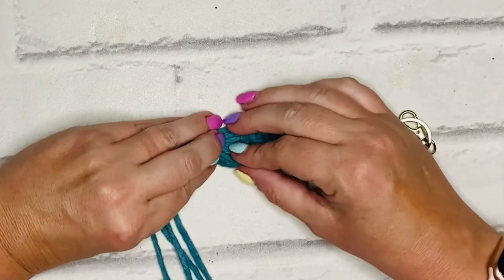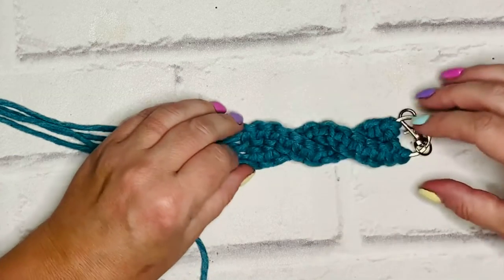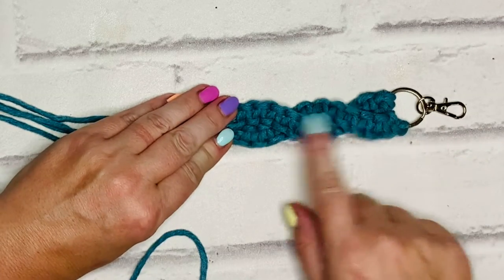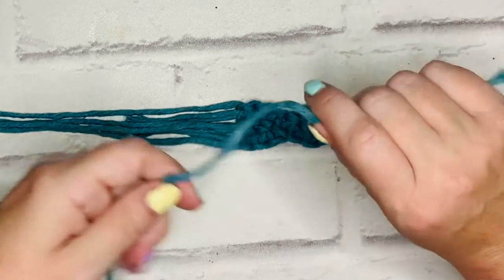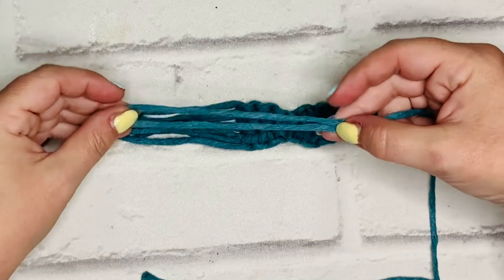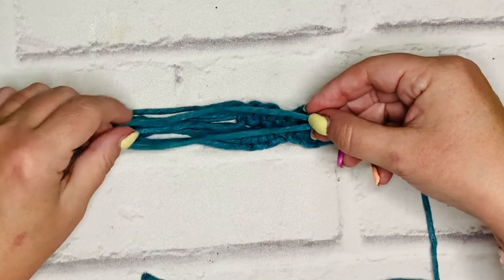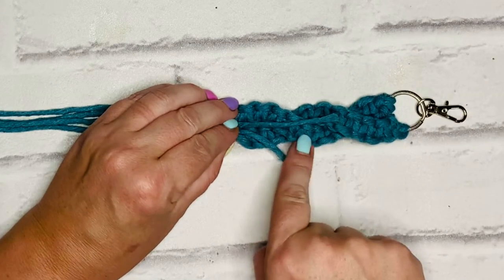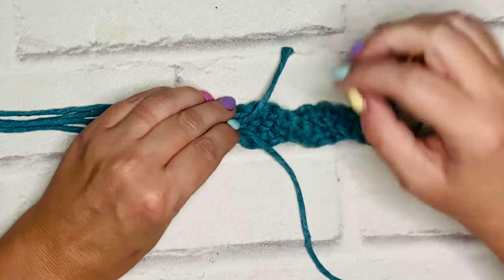To secure the crisscross we're going to make a wrap knot — you may have heard it called a gathering knot. I'm going to keep it in place and pick it up in a moment. I've got my 50cm length cord. I'm going to fold it back so I've got a loop of about 10cm, and this loop is going to go towards the bottom of the keychain or bag charm. I need to keep the tail — about four or five centimeters — exposed.